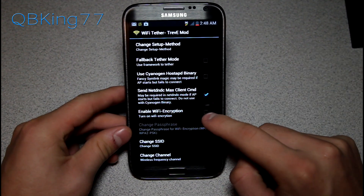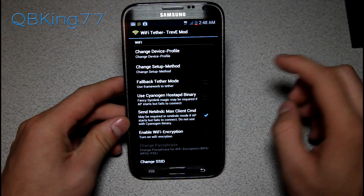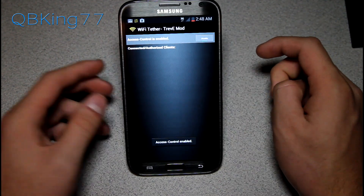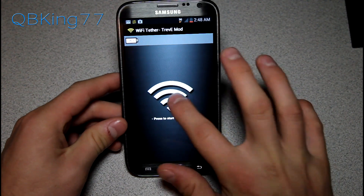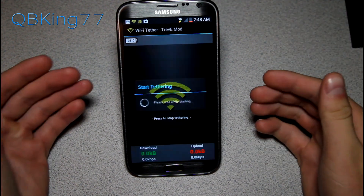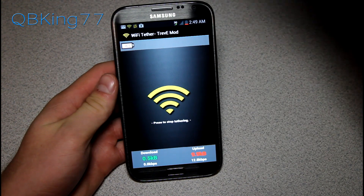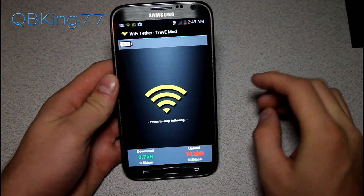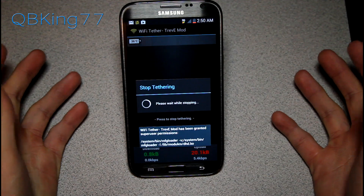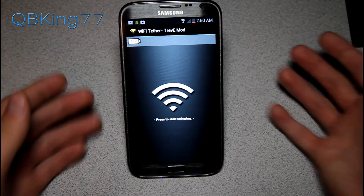Wi-Fi encryption may or may not work — it hasn't in the past, so leave a comment letting me know if it works for you. Access control does work — it allows you to approve devices when they try to connect. I'll demonstrate: starting tethering and trying to connect from my laptop. It doesn't seem to be working with access control enabled — it just says no internet access — so your mileage may vary. I'm just really pleased we got it working in general.